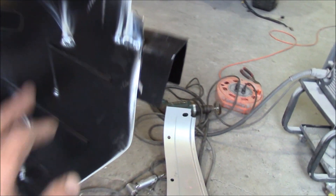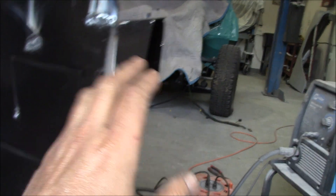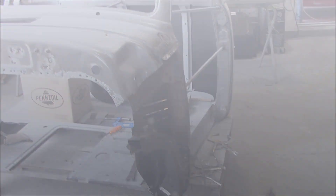You can actually see — if you look carefully — you can see the black burning off the inner panels where the spot welds have come through, where I've done the spot welds for this piece. So that's where we're at right now, and I'll get back to you once I get this other panel on.